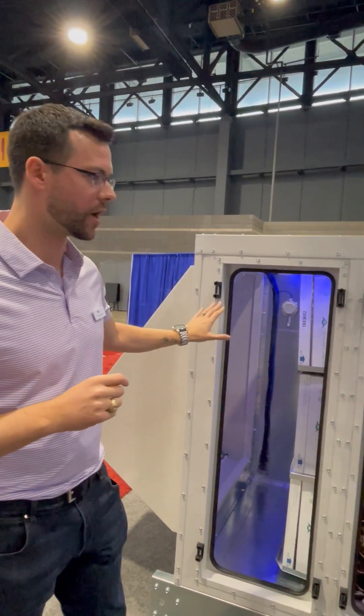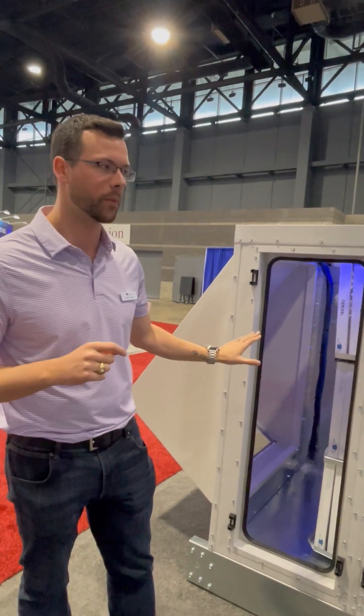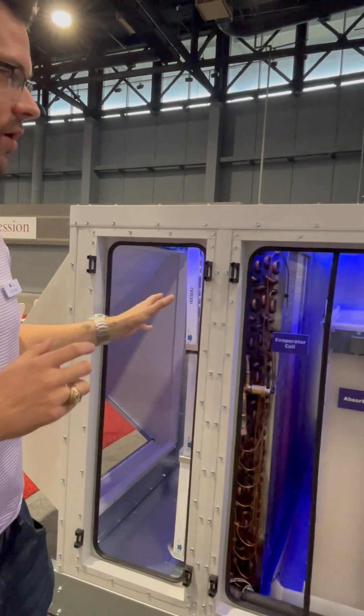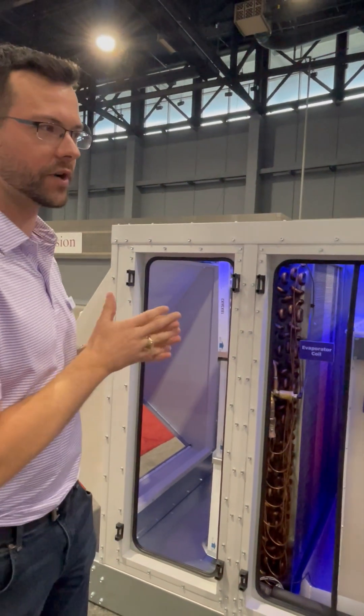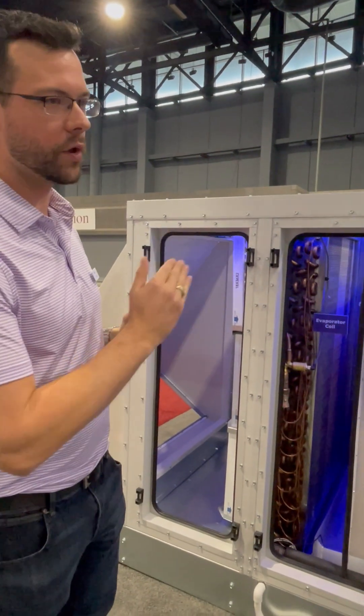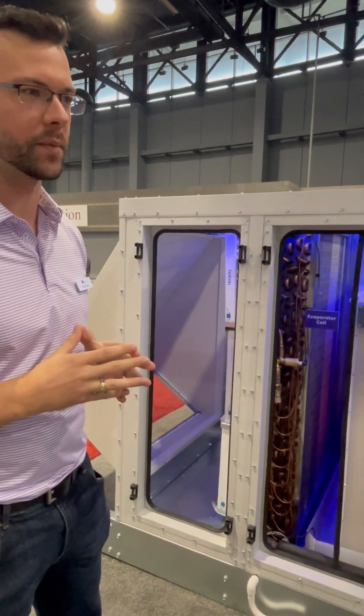Running through this product, this is our outside airstream — mixed air capable as well. First, we have our evaporator coil. Basically, what we're doing from a refrigeration circuitry standpoint is we're cooling and doing partial dehumidification, cooling down to our final target enthalpy line.